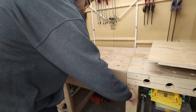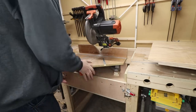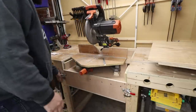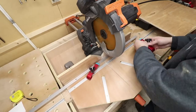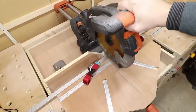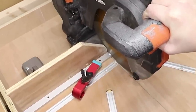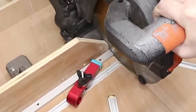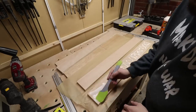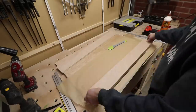Now we'll cut the T-tracks to the correct sizes so we can proceed with the assembly of the jig. Let's put it in. So let's glue all the pieces together. I'm also going to be using my brad nailer just to secure everything as the glue dries.